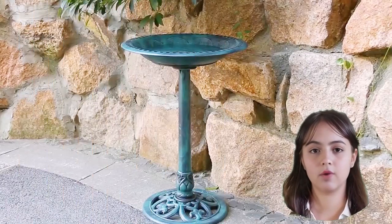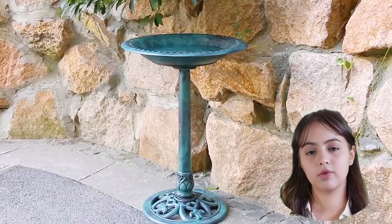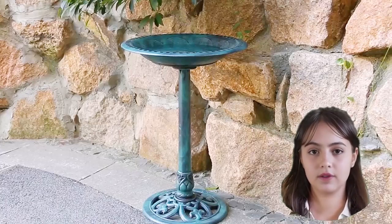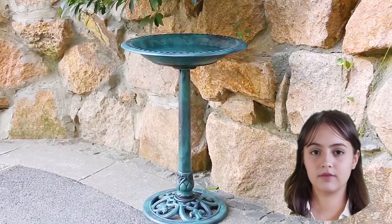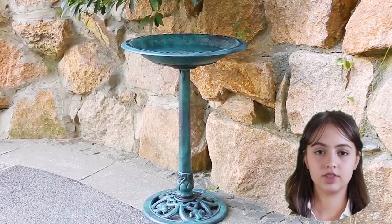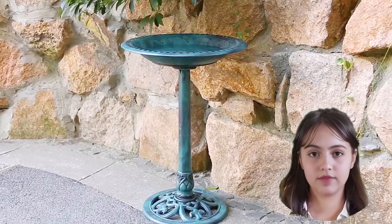And that's a wrap, folks! Thank you for joining us today for this review of the Vivahome birdbath with a solar-powered fountain. If you're interested in learning about the pros, cons, and more, be sure to check out the description box below for the link to our review post.